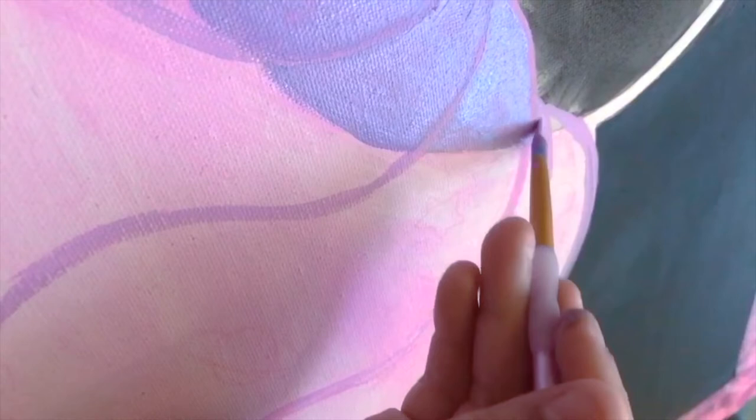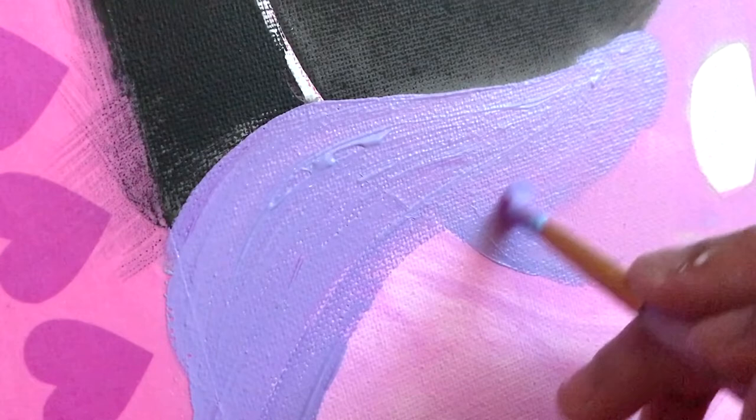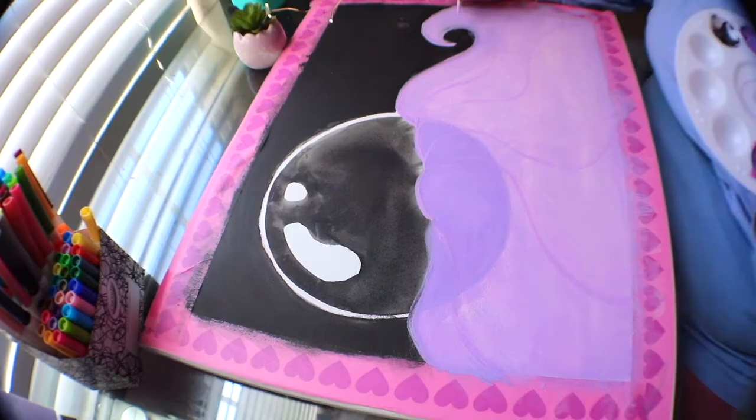I am a student of gouache and this painting description on the back did say it was for students of gouache. I thought it was perfect to watch and see the way that the paints reacted to each other and reactivated when touched dry or near tremendous amounts of water.